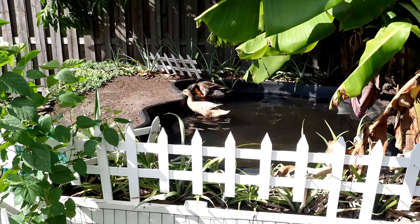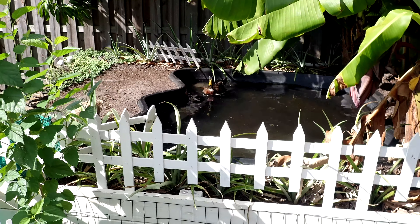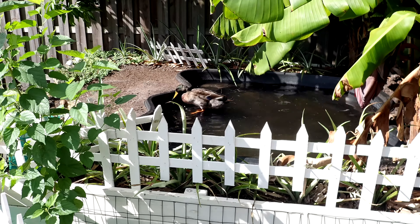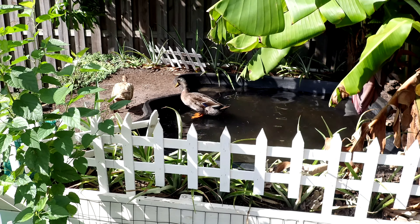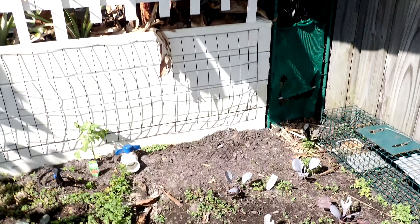The ducks just decided to get in the pond and I'm about to drain it. So yeah, hop on out. There you go. All right.